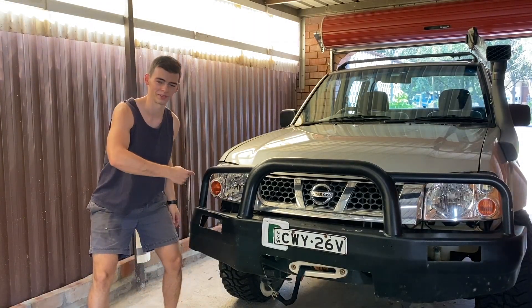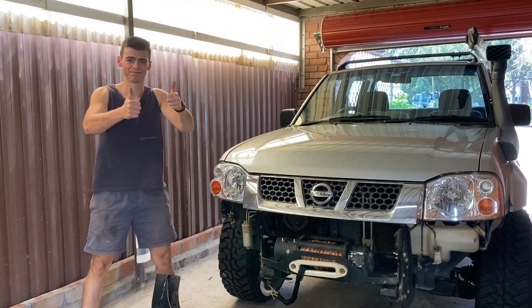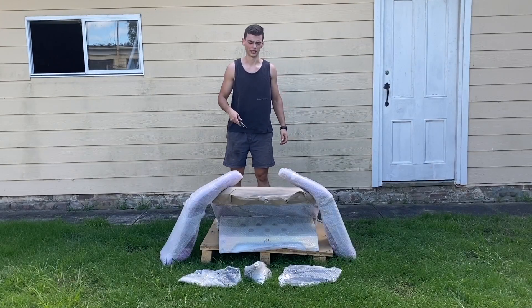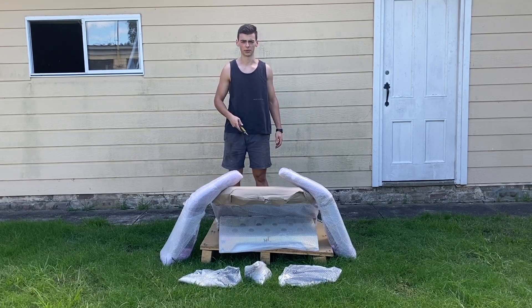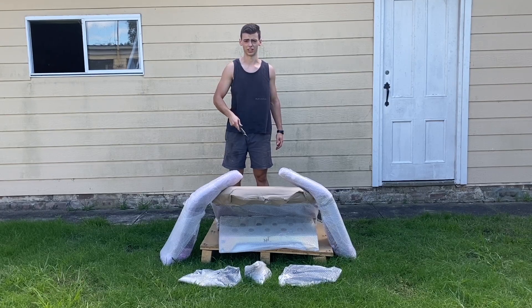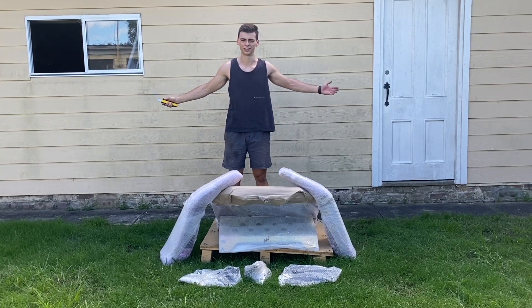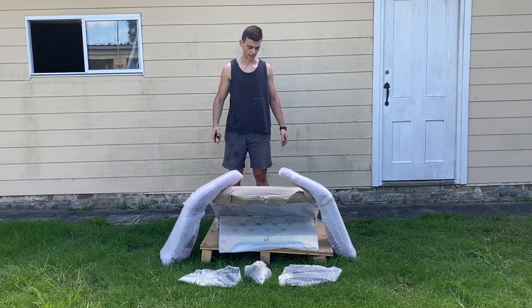In today's video we're getting rid of this bull bar. This is the bar I've got — it's in pieces so you'll have to put it together. I ended up going with the XRox bar. People are going to give me grief but whatever — it's the lightest one I could find, which is the main thing. I'm not really looking to use it for protection because we're in Sydney and I don't really know where the kangaroos are around here.